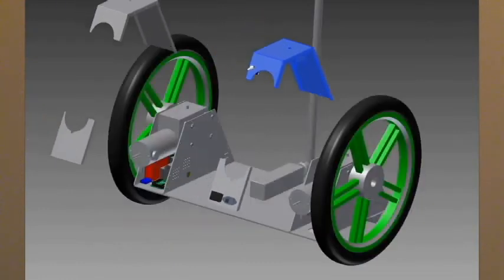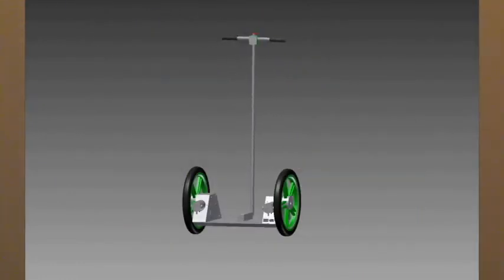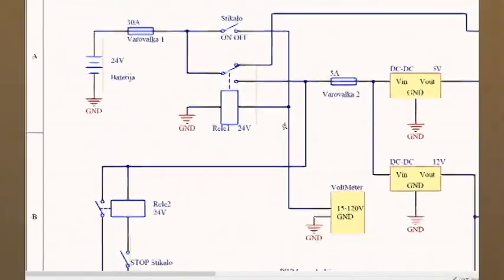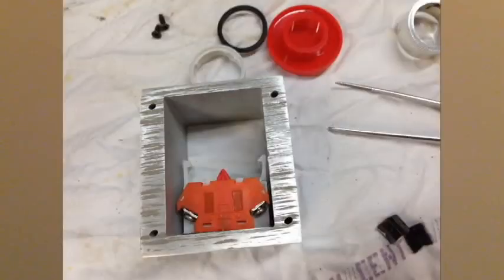For the mainboard I used an Arduino Mega, a gyroscope, and an accelerometer. I have two motor drivers which convert signals from the mainboard to high power for the motors. I also have a fan here which cools the motor drivers and electronics.